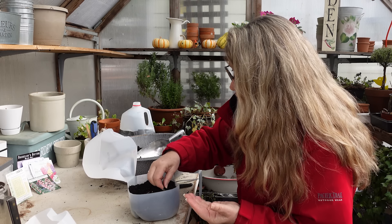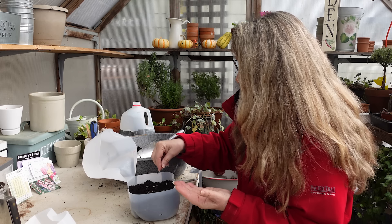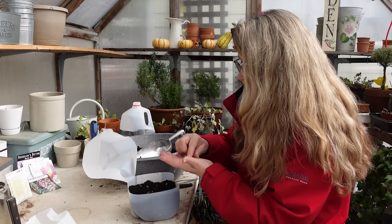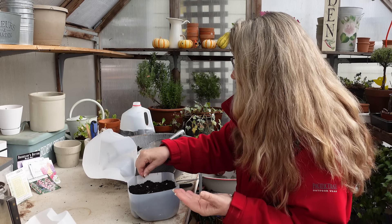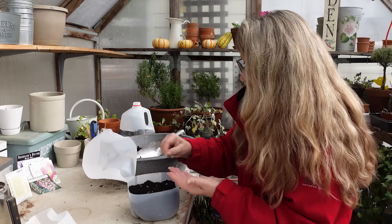I'm seeding the black hollyhocks now — that one might have been two seeds, but we'll see what we get. Have fun! I love winter sowing and I'm doing a lot more of it this year.